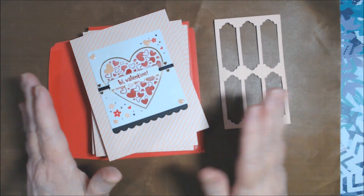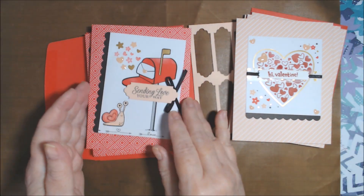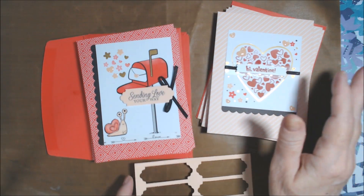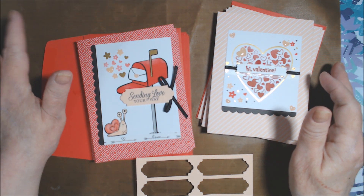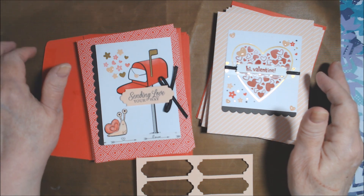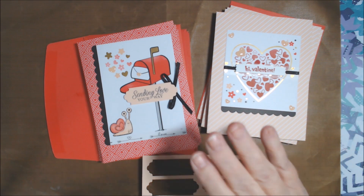Thank you so much for watching. Please go check out what Paige has made with her kits — she's got Paper Pumpkin but also other kits, and some really pretty ones from what I've seen. I'm not sure exactly when I'll be back — might not be till the 31st, or I may do a live sometime next week. Take care, hugs, love and peace.